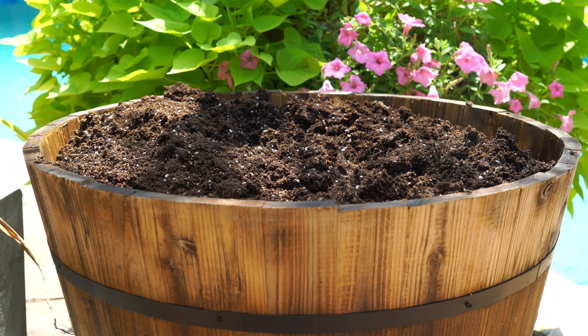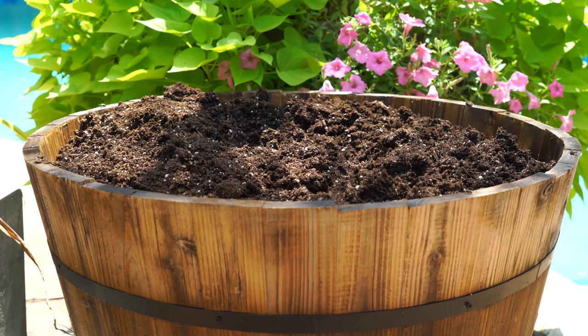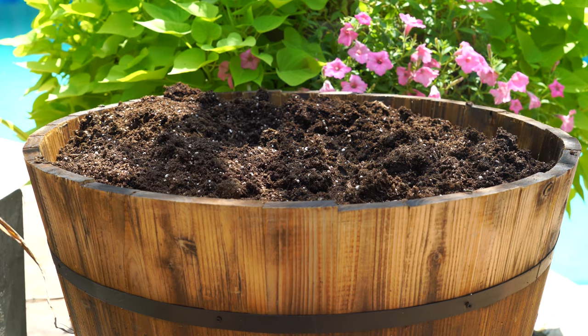I'm gonna get planting and if it's not in focus we'll just jump to the finished product.